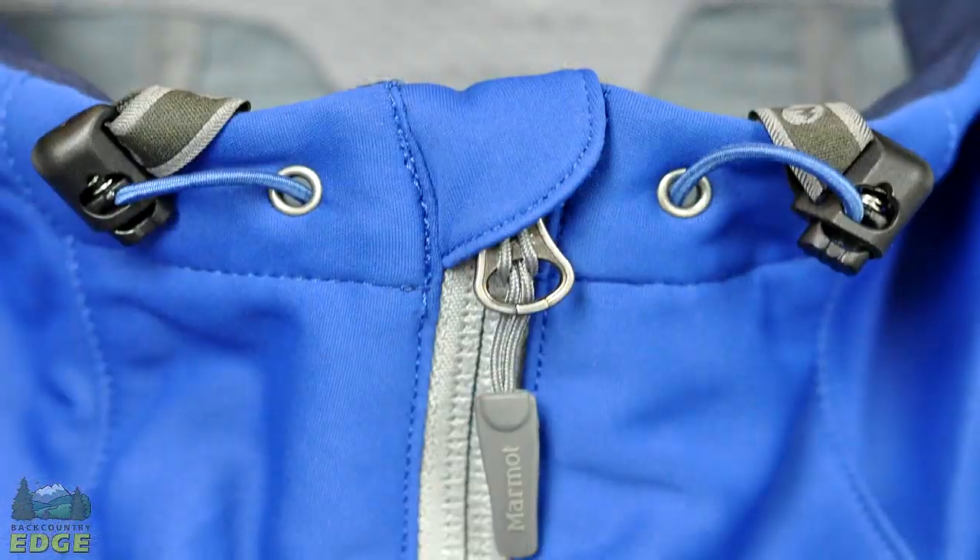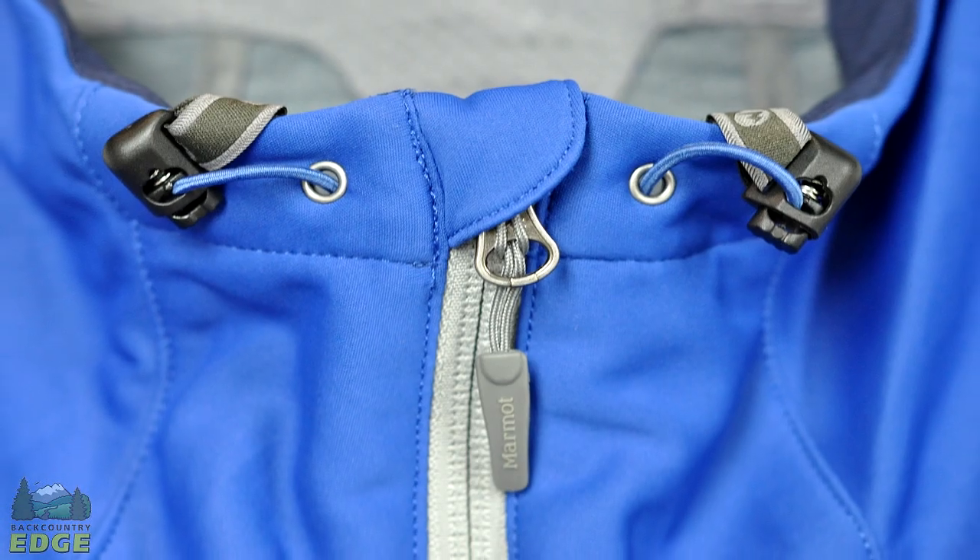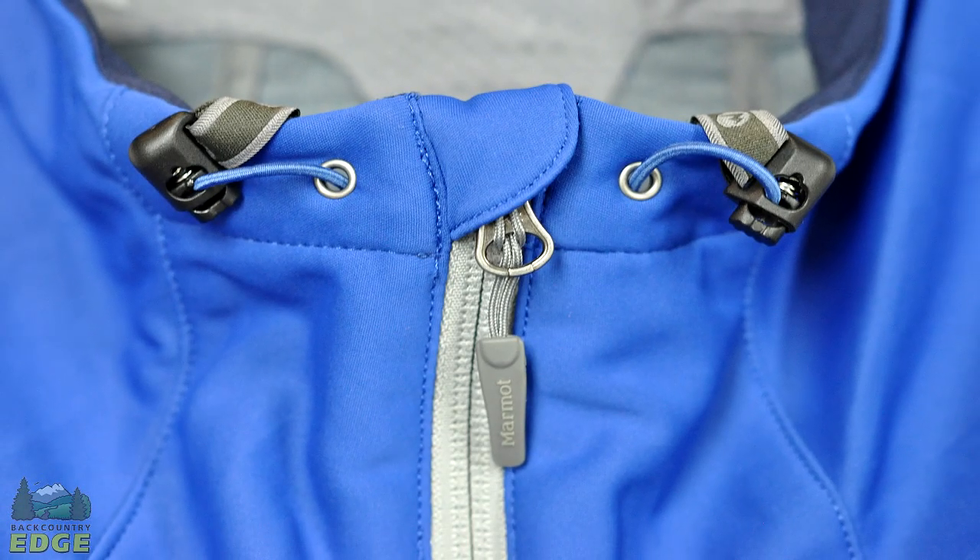Another nice feature is the hood toggles themselves are secured here on the inside of the jacket, so you don't have anything bouncing around getting in the way. When you're not using it, it just tucks away.